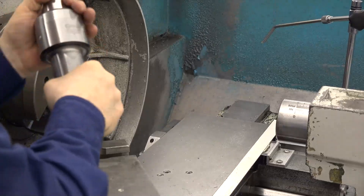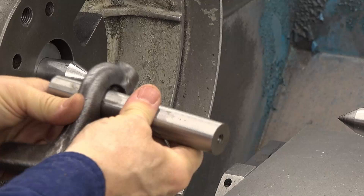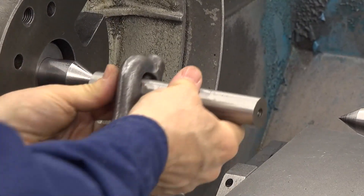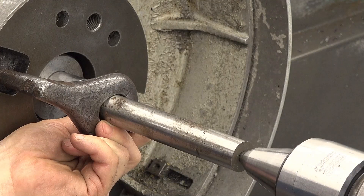Now you can start your setup. To set up a workpiece that has been previously center drilled, slip the lathe dog over the workpiece with the lathe dog tail toward the drive plate. Don't tighten the dog onto the workpiece just yet. If you're using a dead center in the tailstock, put anti-friction or high-pressure lubricant in the tailstock end of the workpiece. Next, place the workpiece between centers. Don't extend the tailstock spindle too far, because the lack of rigidity causes chatter or vibrations.